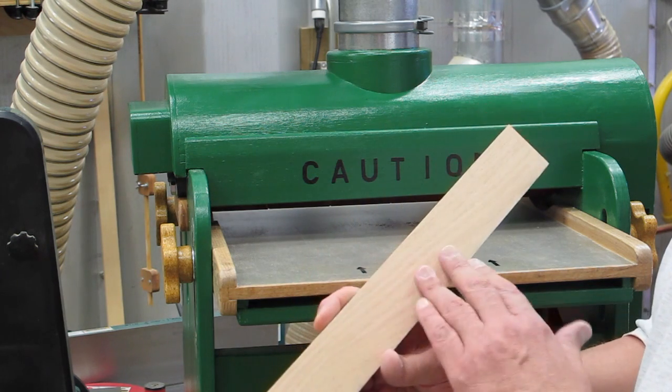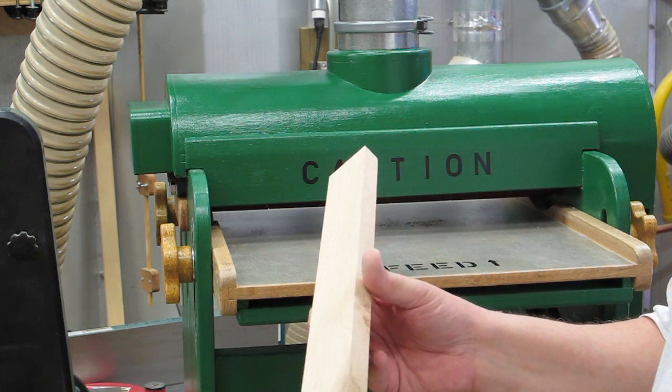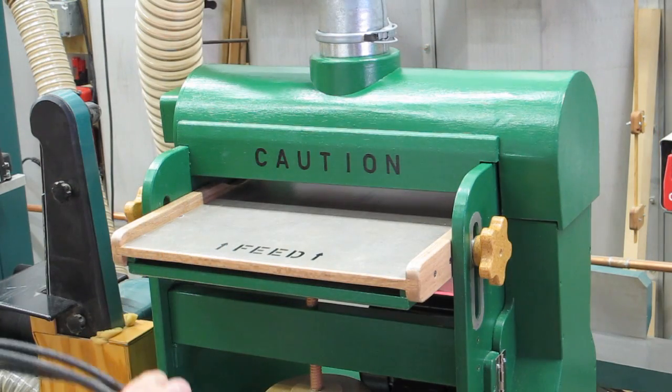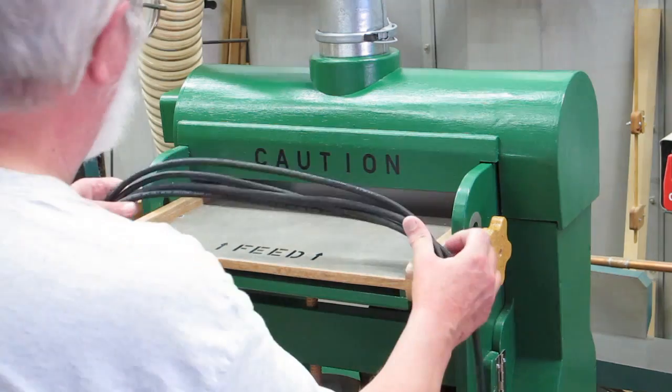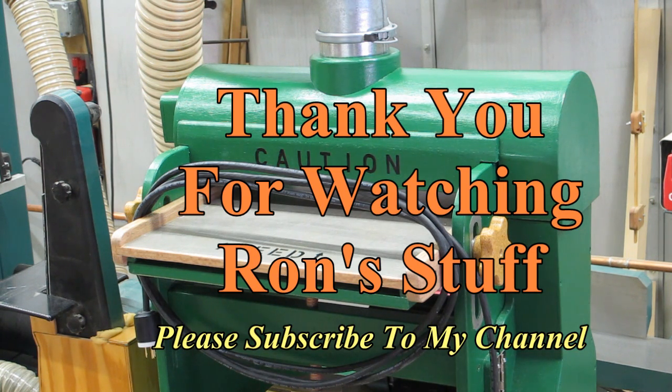It seems to be sanding very evenly — pretty handy. I don't like using extension cords if I can avoid it, so I'll put a 15-foot power cord on there that can reach any outlet in the shop.